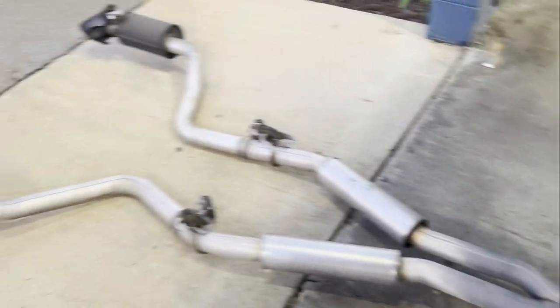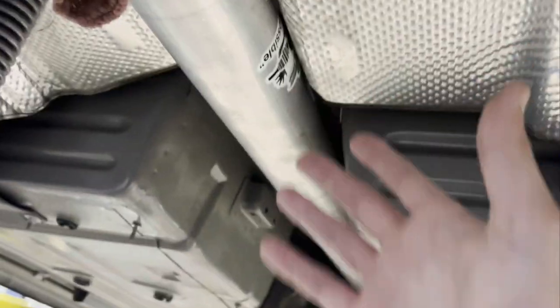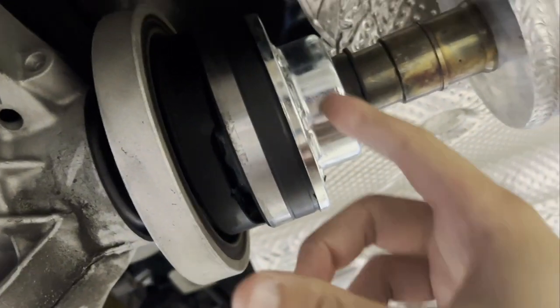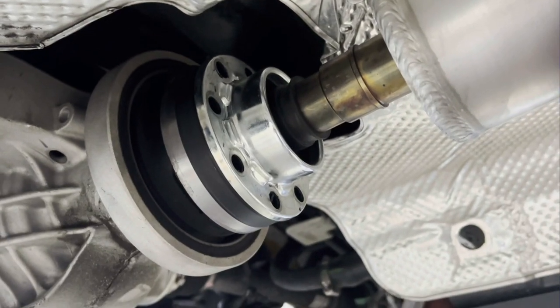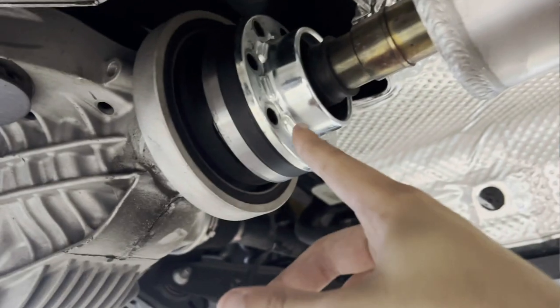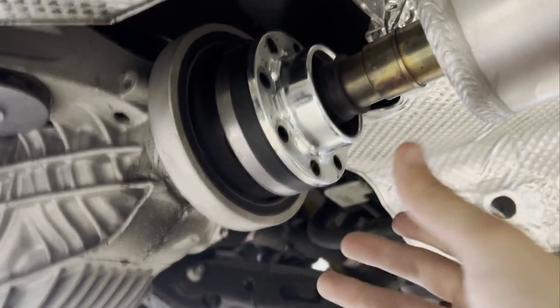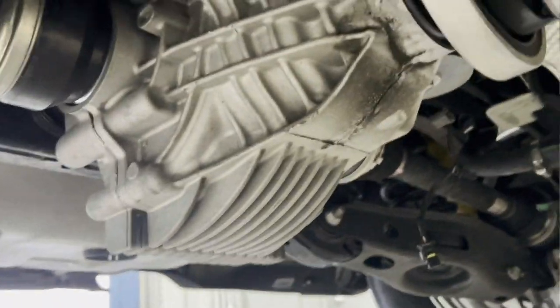First thing we did was take off the rear part of the exhaust. I also have a one-piece aluminum driveshaft from the Driveshaft Shop — we've already unbolted it. Sometimes the bolts on top of the driveshaft are a little difficult to get to, so I recommend putting the car in neutral using the neutral safety lever in the center console, rotating it until the bolts are easily accessible, then putting your parking brake on. You'll have to do that a couple times when reassembling as well. Obviously, unplug your exhaust actuators.